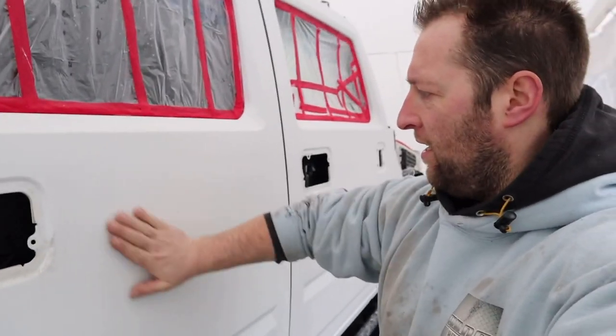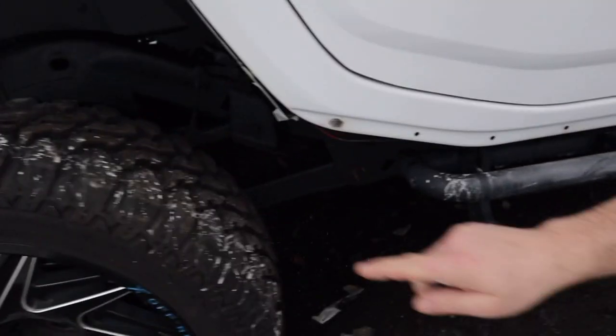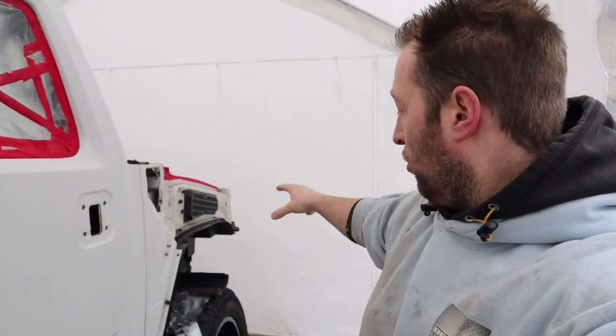Morning guys, welcome back. We're out in the tent this morning working on the body — we need to get this into primer. I've been wet sanding for about six or seven hours last night and the night before. We've done all this side, the back, and the roof, with plenty of residue dripping down. We've still got the front section to do and that's what we're working on now.